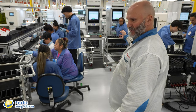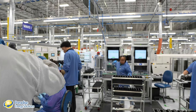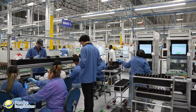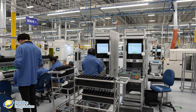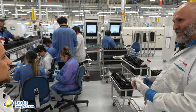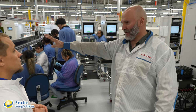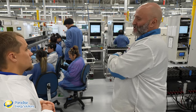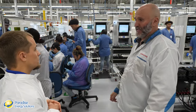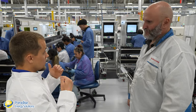The next stage is the HiPot (high potential) test, where high voltage is injected into the unit to confirm everything was manufactured correctly. The test takes less than five seconds. A green screen means pass. This test should never produce failures — if it does, it means something went wrong in a previous stage, and the entire line is stopped while engineers investigate before production resumes.